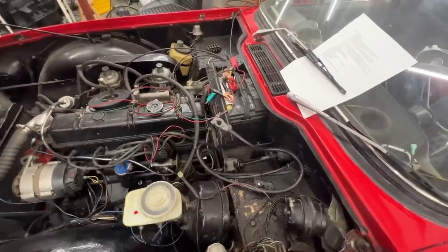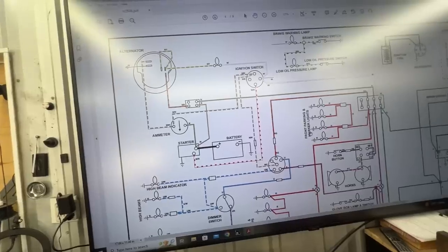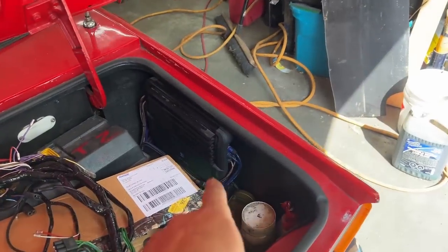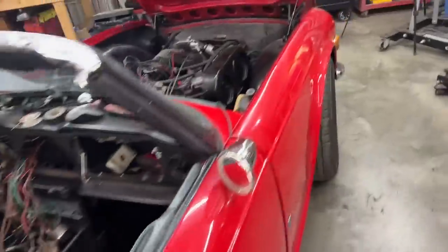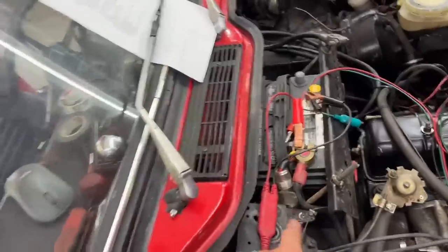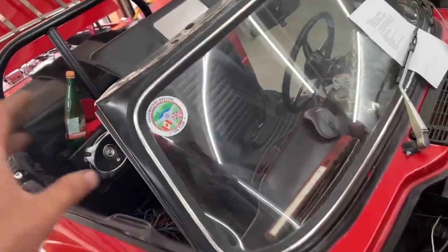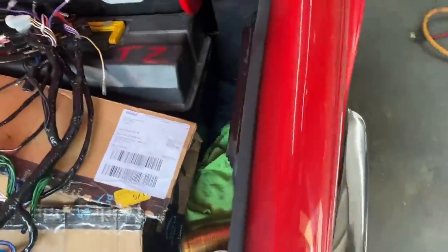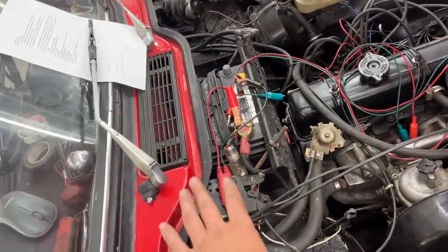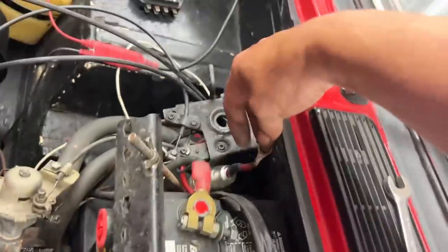I'm gonna investigate by disconnecting things one by one and we'll see when it stops sparking. We have an amplifier that I forgot about — I meant to disconnect everything aftermarket like the stereo, but the amplifier is still connected. I'm just gonna undo its fuse, because that's what happens — it has capacitors inside that charge as soon as you connect it. It doesn't draw power when disconnected supposedly, but we're gonna disconnect it now so it doesn't affect our tests. This is now disconnected.